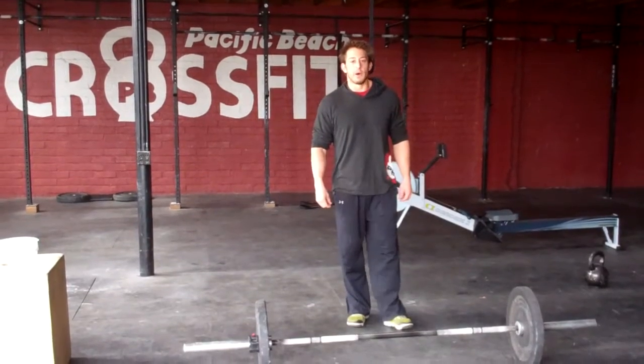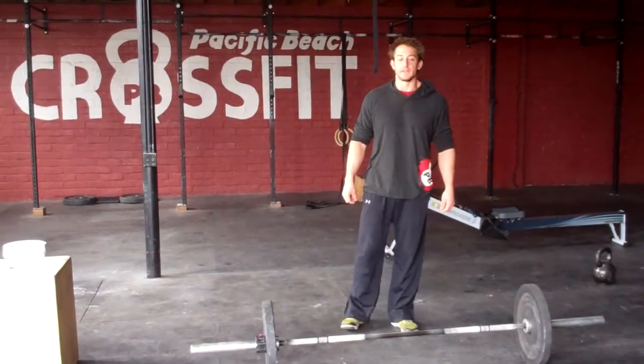Brian Morse here. OC Throwdown WOD 6, chipper — finishing things off.